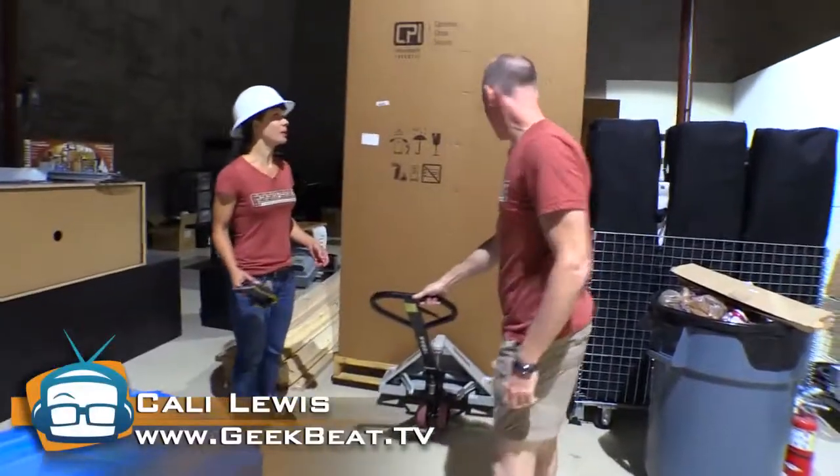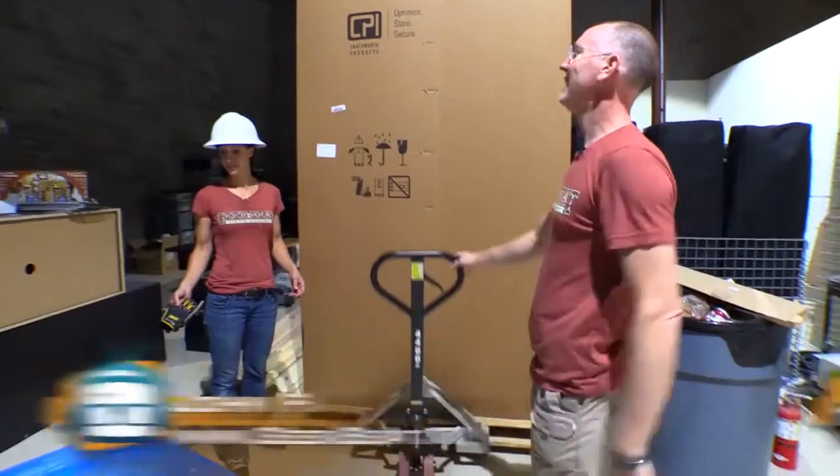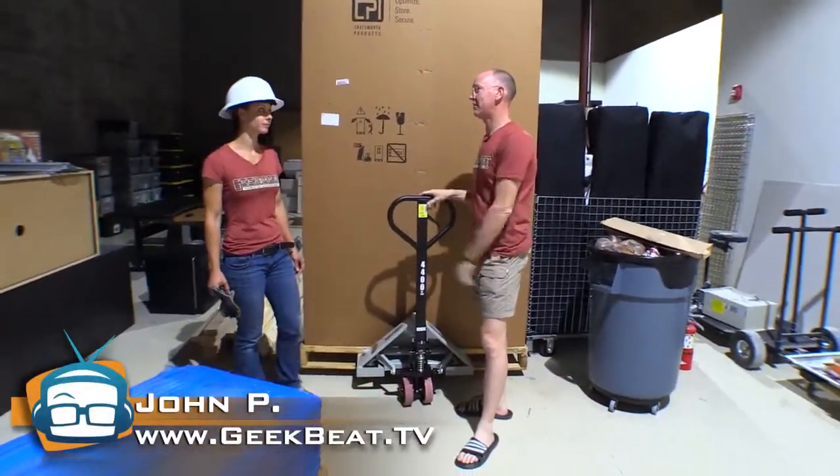Hey guys, what's happening? Look what we got — it's a big box. Two big boxes. In fact, there are four big boxes. And guess who they came from? Chatsworth. That's right. We're going to unbox them and show you what's in them.